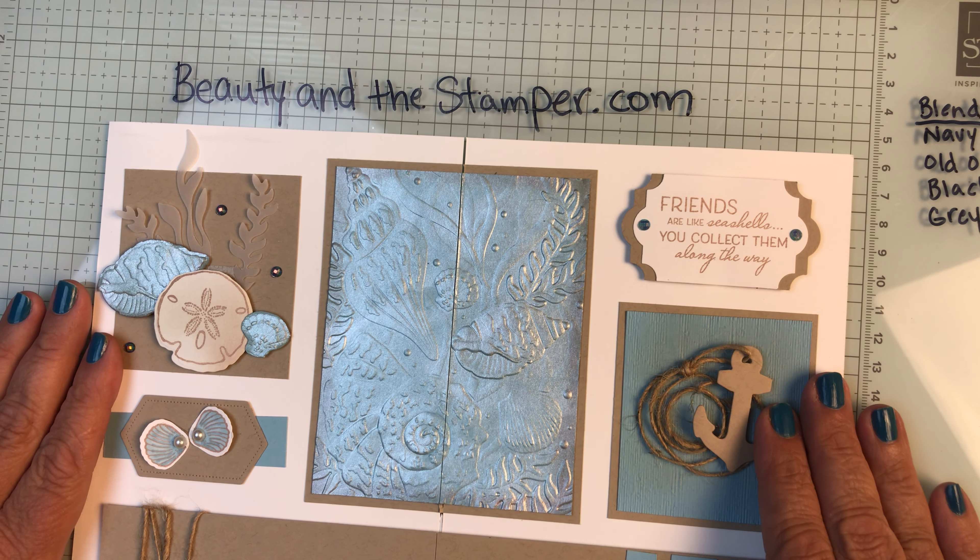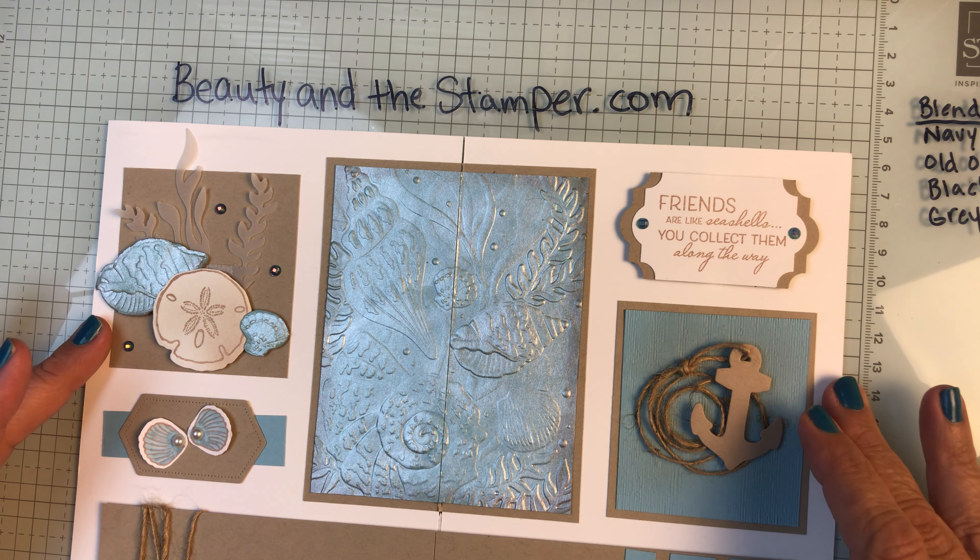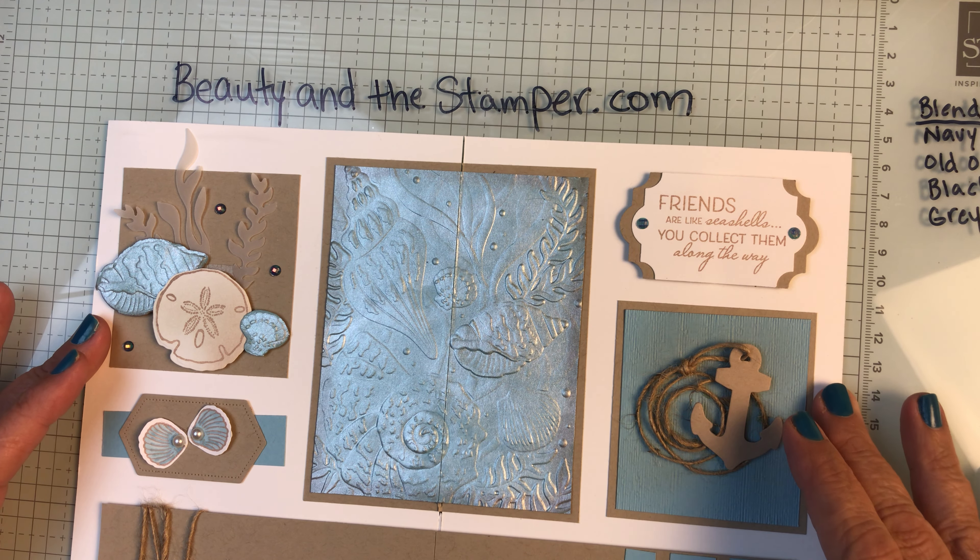Hi beauties, it's Jean with Beauty and the Stamper and I was in the middle of putting together a piece in my junk journal.